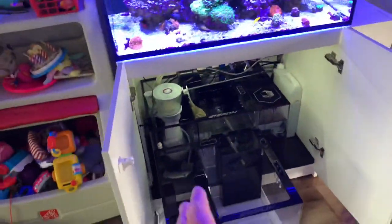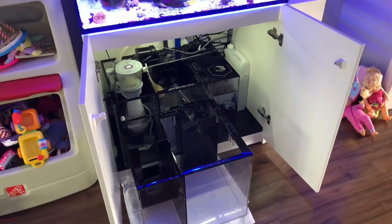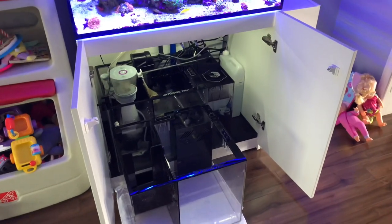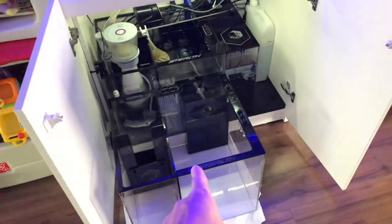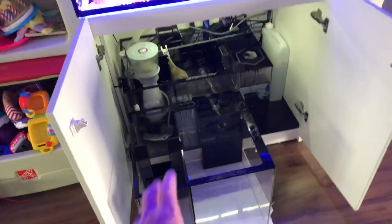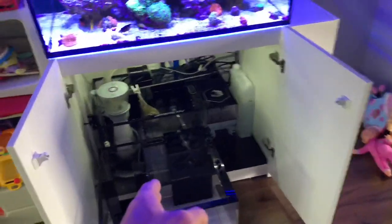The sump is configured the exact same, except now everything's clean. Crystal Reef Aquatics actually makes custom tanks as well, so if you're not following them on Instagram or YouTube, check them out. They'll make custom sumps, custom tanks — they will do anything you want. If you're interested in this sump and want anything modified, they can do that. Just because this is a production product does not mean they cannot modify it for you.